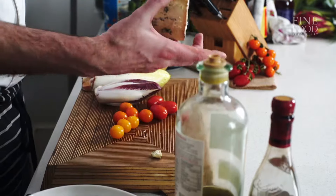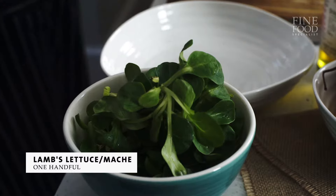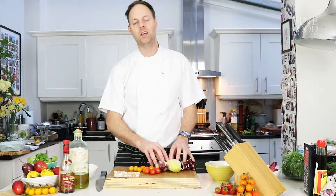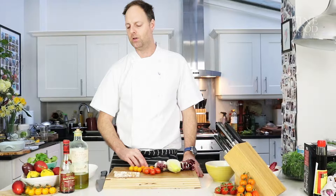This is Crockwell Bishop, a very creamy blue cheese. And we've got some mache — lamb's lettuce — just to give a different texture and a different colour. We're going to marry it all up, and because of these bitter leaves, we had a dressing in one of our last videos which was a vinaigrette.